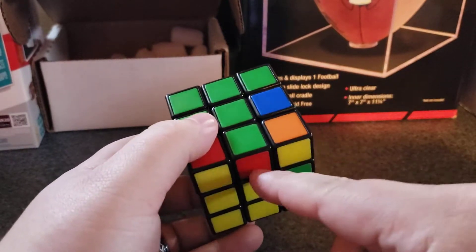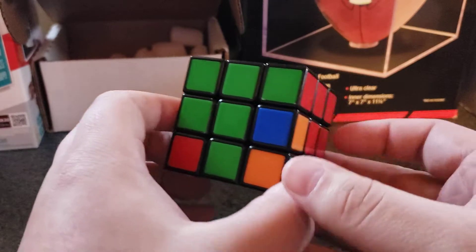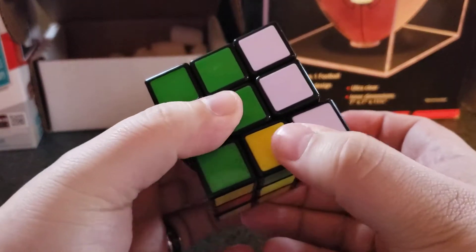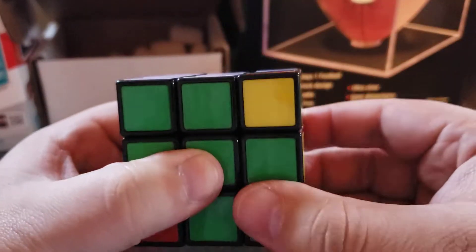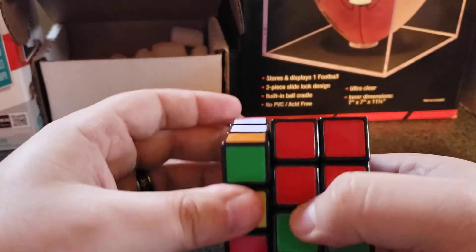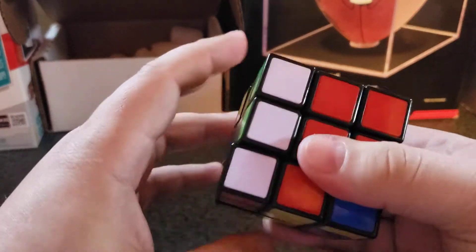So green and red — you've got to turn the opposite way of red. You're going to bring the red side down, over, back up. Then you've got to put that white back where it needs to go: over, down, over, up.